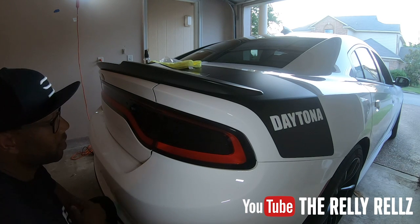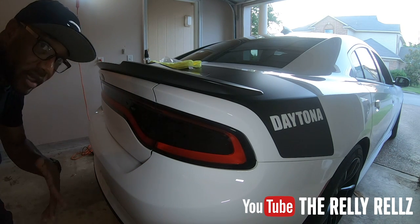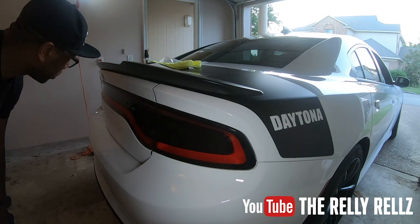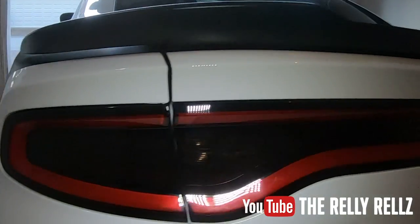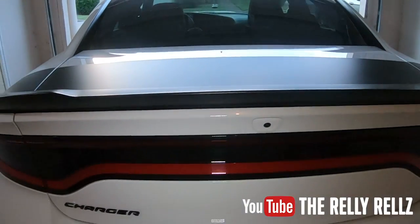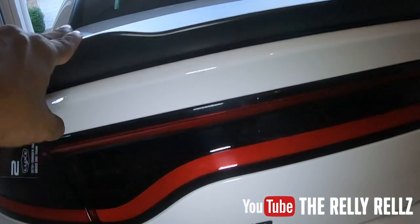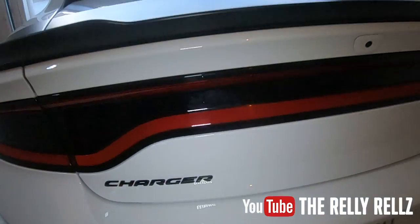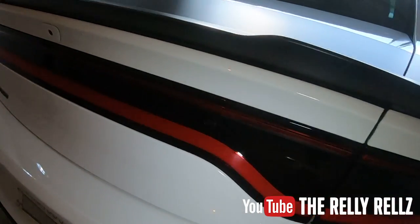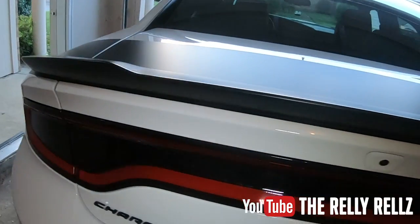Tail lights are tinted! I mean it looks real good right now, it looks really good. And that was quick - y'all see how quick the video was. Let's take a step back and look at it. Alright squad, this is what she looks like now - clean, black all the way across the back, tail lights have the tint on them, D-badged of course because you remember the Dodge badge was right there. I'm thinking about taking the Charger badge off, but I like it because it's black like all the other accents on the car, so I think I might leave it. Overall it's a good clean look. Let me know what y'all think down in the comments.